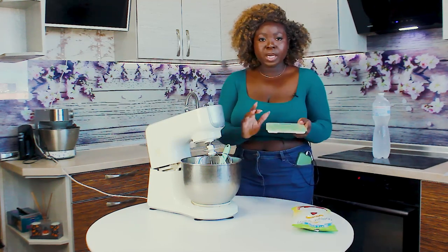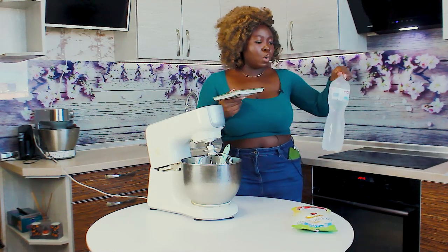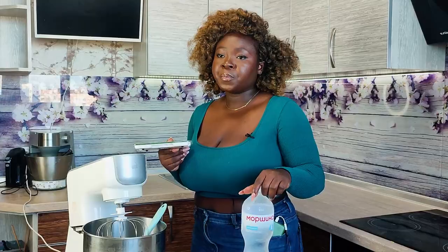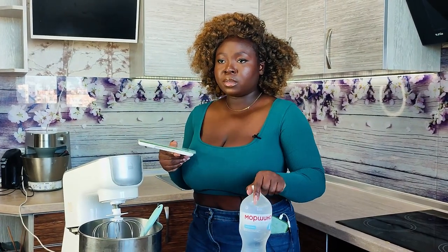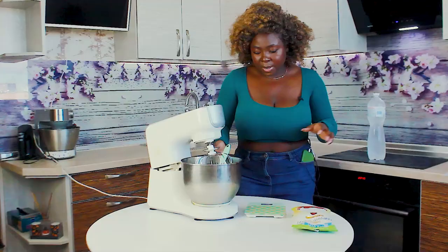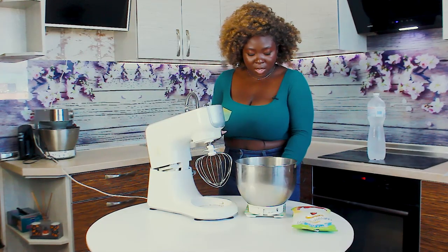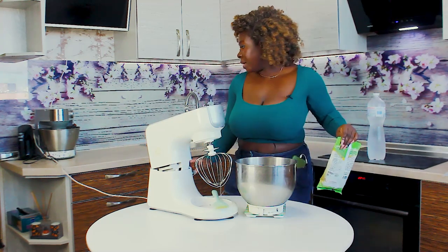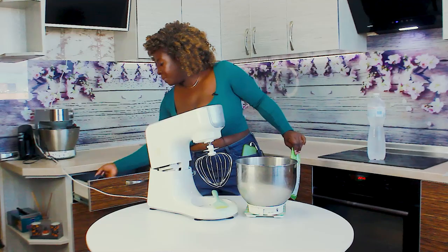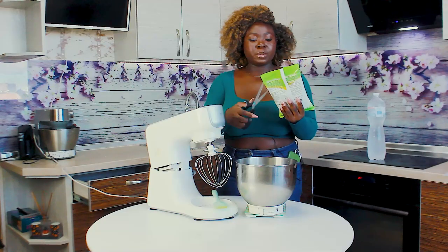So we're going to need our whipped cream frosting powder and very cold water — I said very cold. If you have very cold water, you may not need to put your tools in the freezer. I'm going to measure in grams today, so I'm going to take my bowl and add in 200 grams of powdered whipped cream.